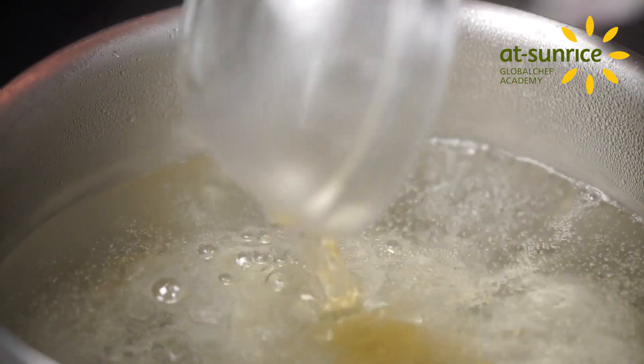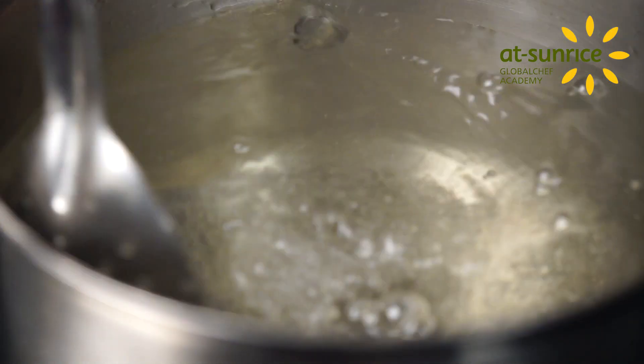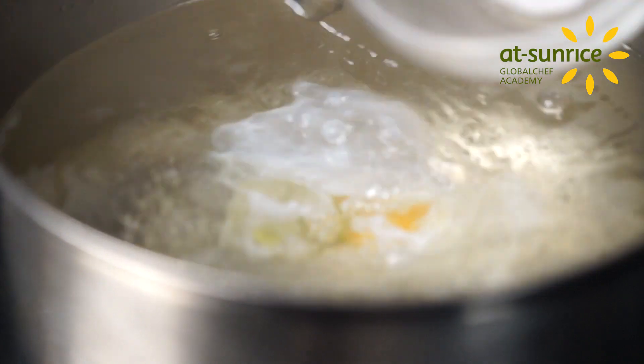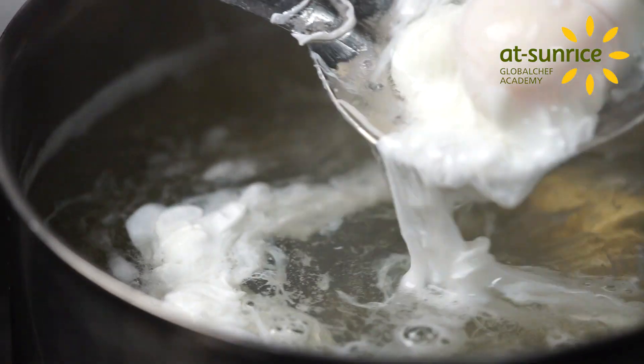To start off, bring salted water to a boil and add vinegar. Create a light whirlpool effect with a spatula or whisk and slowly pour a broken egg into the center of the pan. Cook for 3 minutes and cool down in an ice bath.